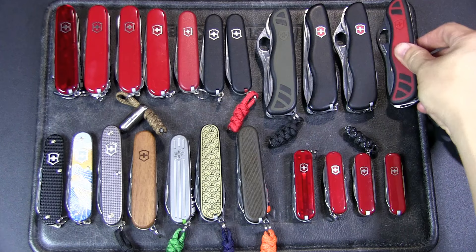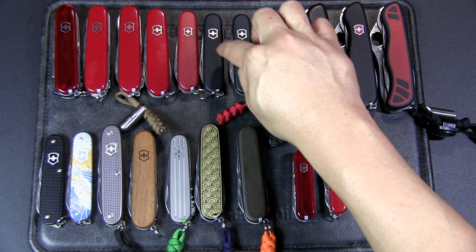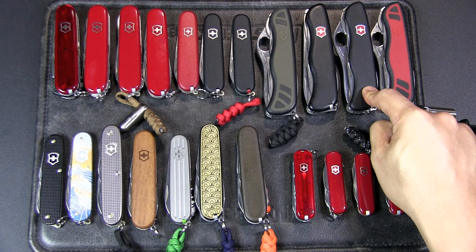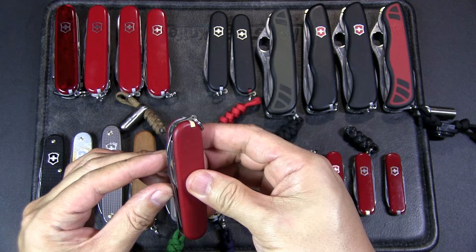Moving on, we've got the Bantam over here — customized with a red lanyard and red scale tools. The Bantam is a really nice one and was actually issued to recruits at one time during basic military training. Now they issue the Trail Master, or Tracker as it's known in the US, but in a really slim version. This is the Ecoline nylon scales, which is great for the outdoors as it doesn't scratch up as easily. This is the discontinued Lumberjack, which has a main blade and a combo tool.